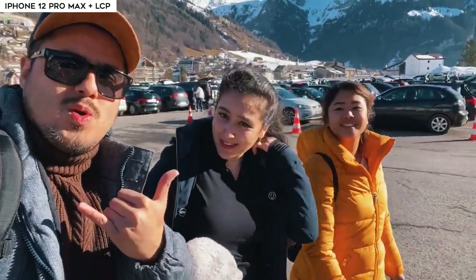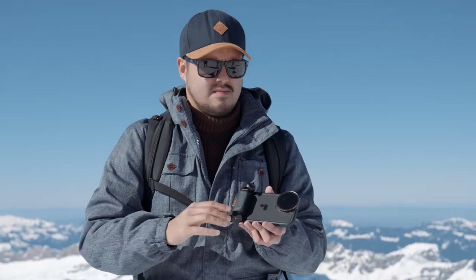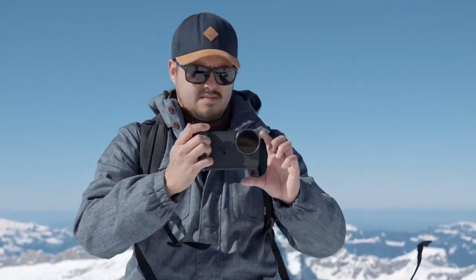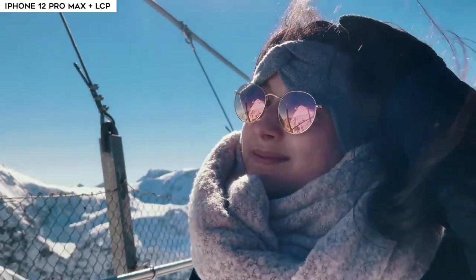My girlfriend and her sister and I planned a trip to the mountains since I live in Switzerland, and I brought the LightChaser Pro with me to test out. Especially as a mobile filmmaker, I like to have a minimalistic setup to capture moments quickly, but also turn my iPhone 12 Pro Max into a professional camera that makes my videos just look more cinematic.